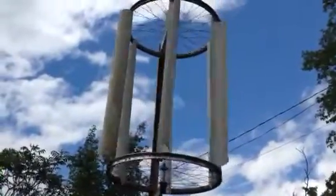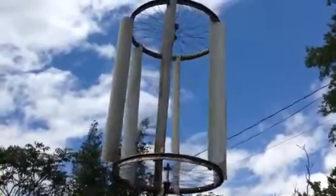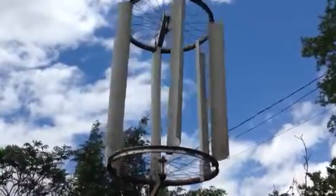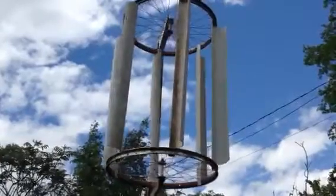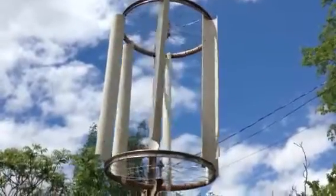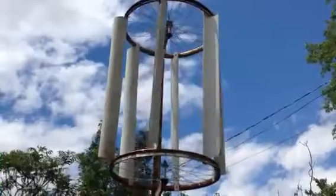I might make a diffuser too, and if I build a diffuser around it it'll make the wind go where it needs to go and there'll be less resistance on the back of the blades. So yeah, that's just a quick update on that — looks like the wind's slowing down now.